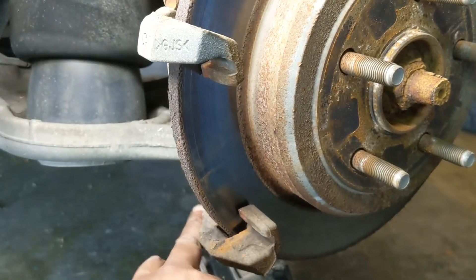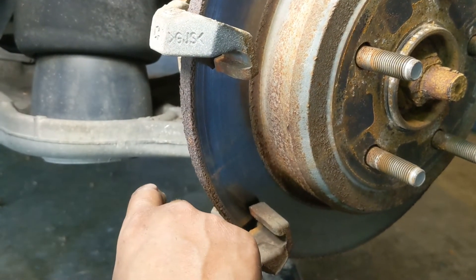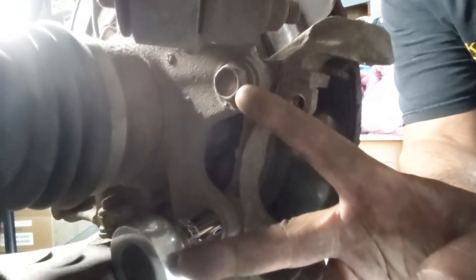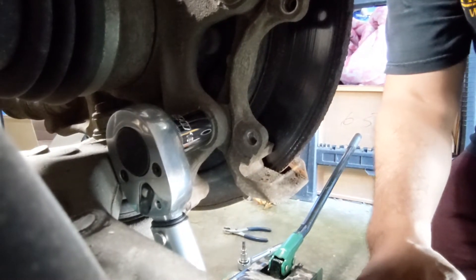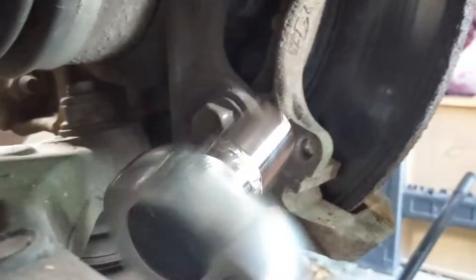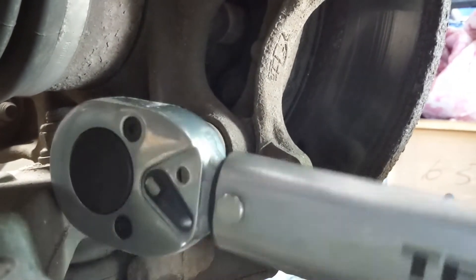Next there are two bolts in the back that you're going to use your 18mm socket to break free. You're also going to need a breaker bar in order to get those free because they're kind of tight. I'm actually using my torque wrench as a breaker bar, which is never a good idea, but I don't have a breaker bar handy so I'm going to use what I've got. These ones in the rear are definitely a lot easier — 20 foot pounds versus 40 foot pounds in the front.